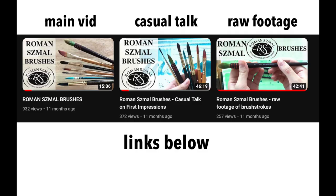I actually have reviews of several of the Roman Small brushes, so if you're interested you can have a look at those. Again, everything is linked down below.